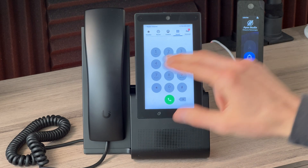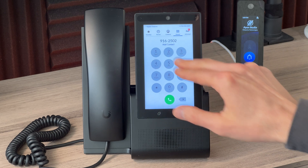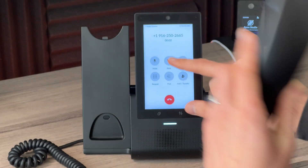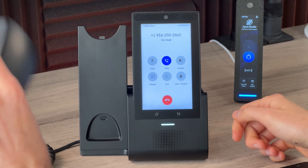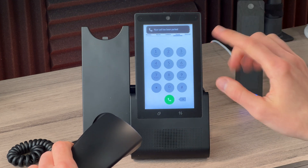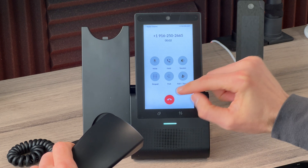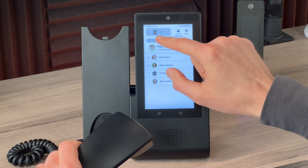Touching the display goes from lock screen to the last tab used. You can dial whoever you need — by default it goes to speaker; picking up the handset transfers audio there. Clicking the mute button mutes the call; you can place it on hold, park the call and jump to other apps, then come back to it. You can transfer to someone — for example, a warm transfer where you first speak to the recipient before connecting, or just add them to the call.